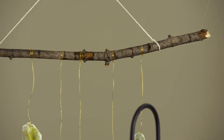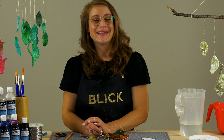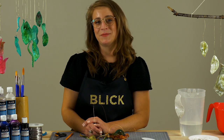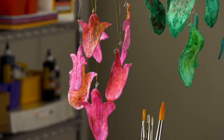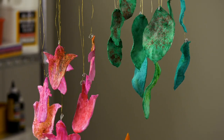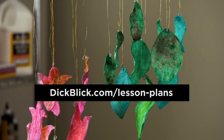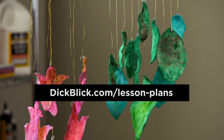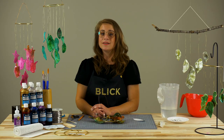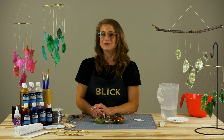I would also like to encourage you to use found materials. Thank you so much for joining, and I hope you too can chime in with nature. For a full list of materials and a downloadable, printable PDF version of this lesson plan — including national standards and a leaf template — visit DickBlick.com. While you're there, you'll also find hundreds of other free lessons and project ideas.